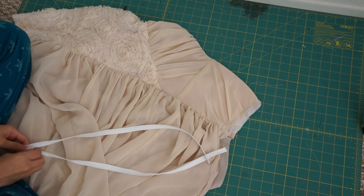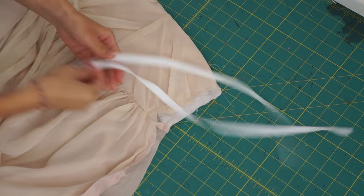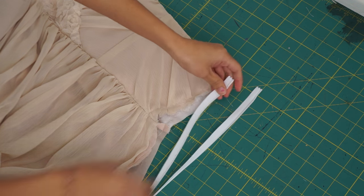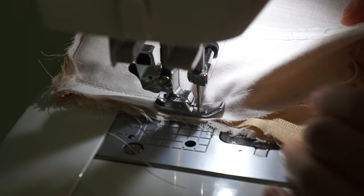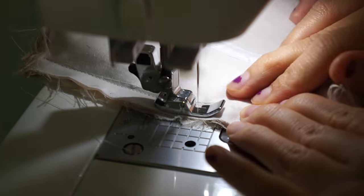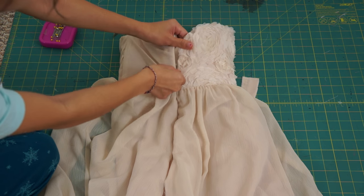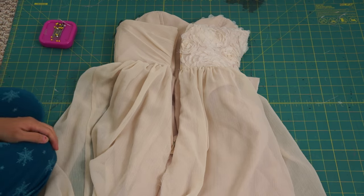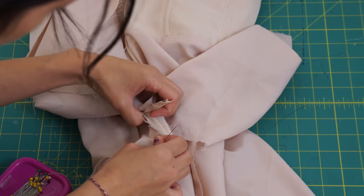Next, I went ahead and inserted the invisible zipper. And again, I won't be going into detail on this, but I am thinking about doing a separate tutorial or Q&A after my transformations, so let me know if you'd be interested in seeing that. Once the zipper is sewn, I can sew the rest of the skirt and lining closed.